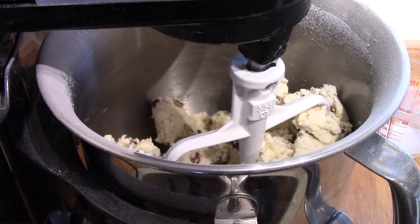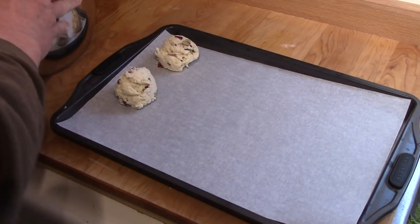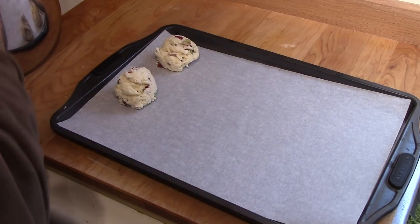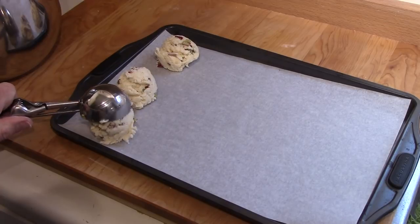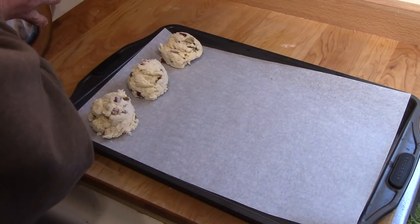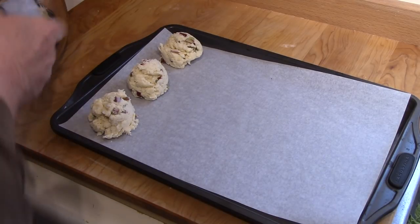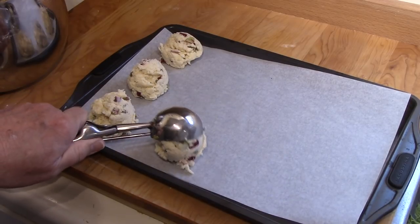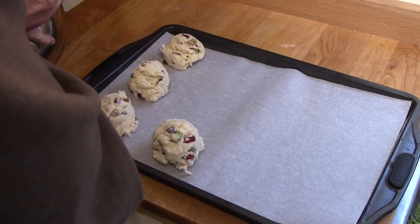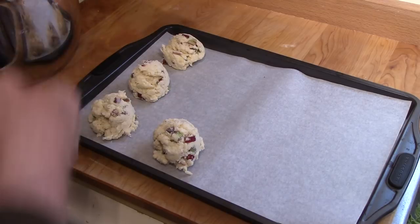Now let's see if I can get it out onto a cookie sheet. The recipe said you could do this with spoons or an ice cream scoop. I'm attempting to do it with an ice cream scoop — a very cheap ice cream scoop. Sometimes it works and sometimes it doesn't. I'll try to get three across. The oven is preheated to 375 degrees.